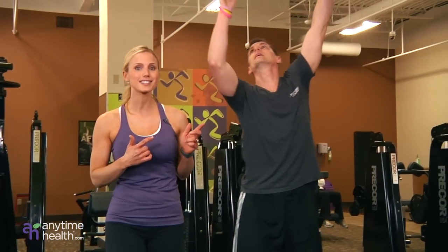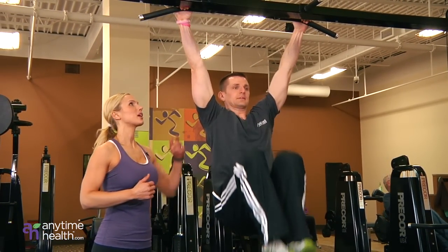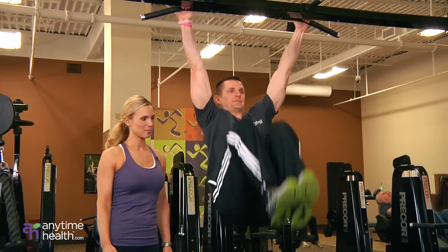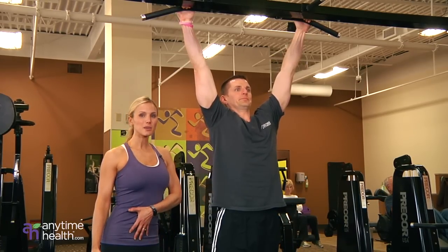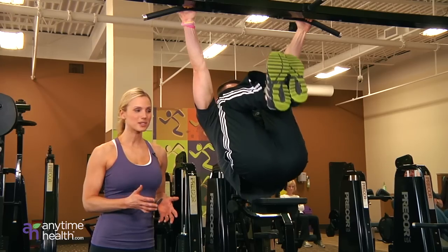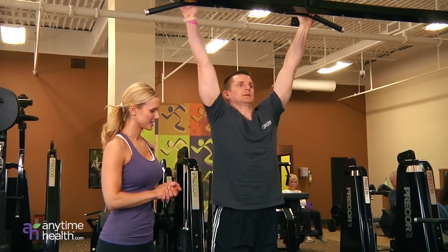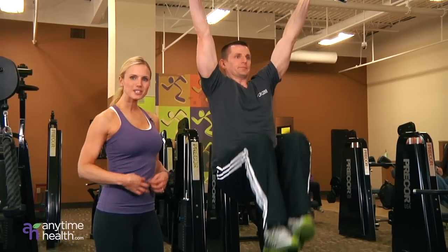Moving on to the last exercise, the knee raises. Grabbing onto the lap pull bar, pulling the knees to chest, really making sure that your abs are pulled in nice and tight, not swinging the hips, controlling the motion down just as much as up. There we go — sculpting the six pack.